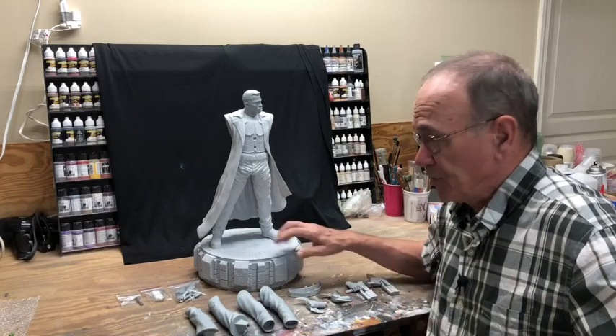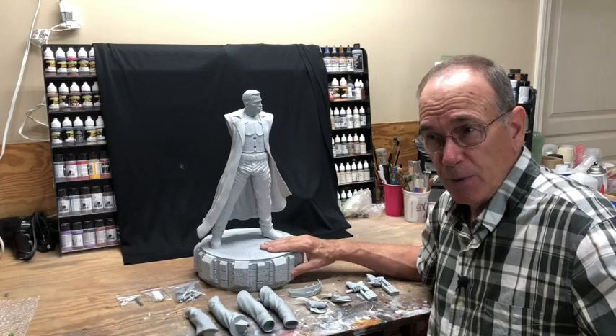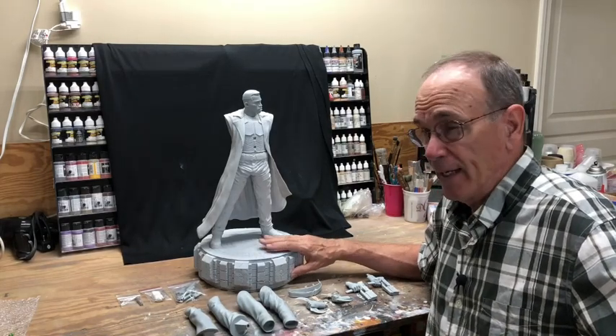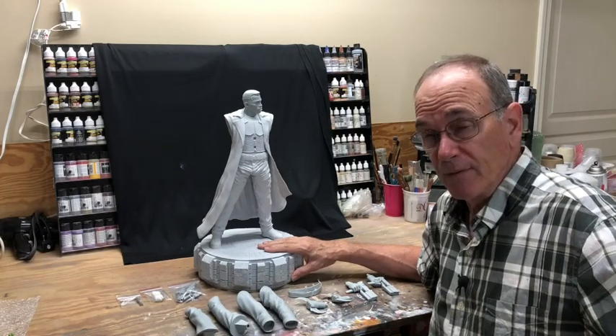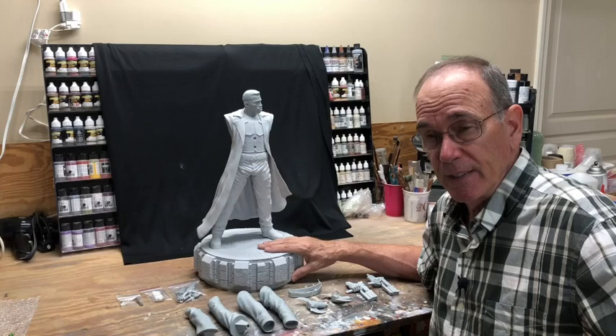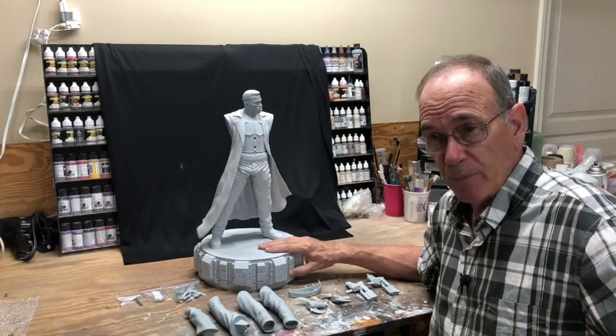When this kit first came out the price point was pretty high — it was $575, which is really too rich for my blood. I still had an idea that I wanted one if I could get one, but after I heard some of the stories concerning the casting I pulled back from that.